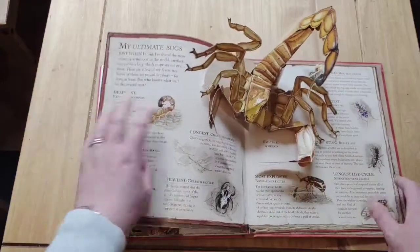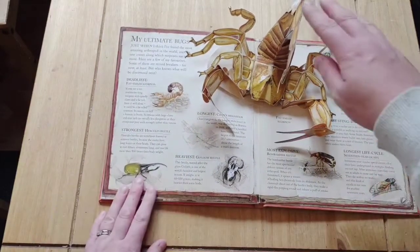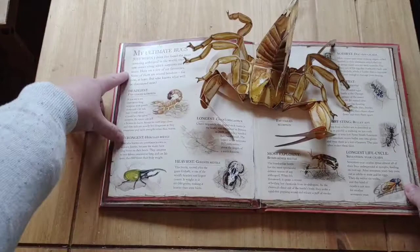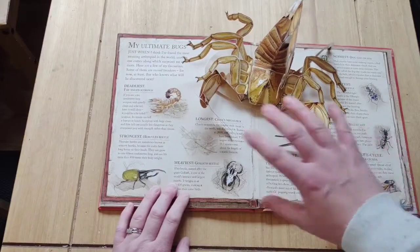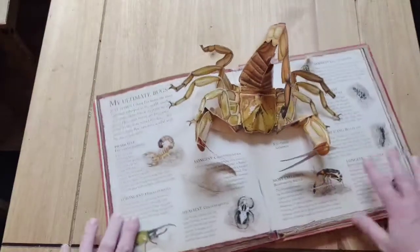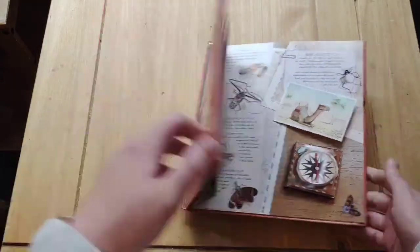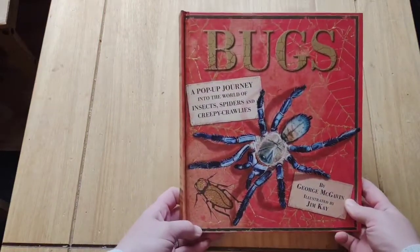Children just find bugs fascinating whether they love them or they hate them. This is the double spread I was referring to — ultimate bugs: deadliest, strongest, heaviest, longest, most explosive, longest life cycle. It's got a really good look at this scorpion, as if it's there on the table; you can look at all the elements of it. That's a really nice one by George McGavin and it's called Bugs: A Pop-Up Journey.